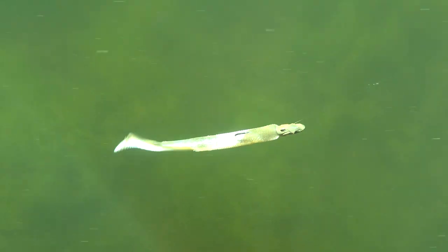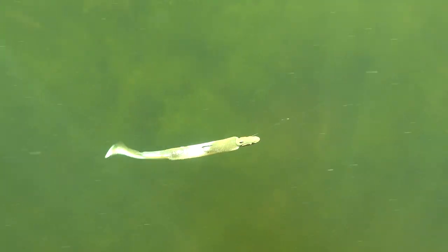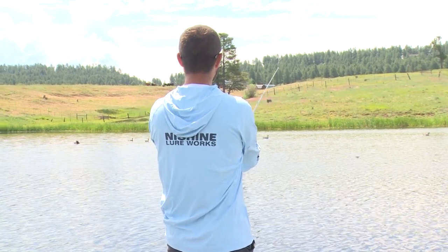The Smelthead comes with custom paint and has many unique features to it. It can be used for both vertical and cast fishing. For vertical fishing, this jig head keeps an ideal horizontal approach. When casting, the Smelthead swims in a head-down posture, which makes it easier to target correct depths consistently.